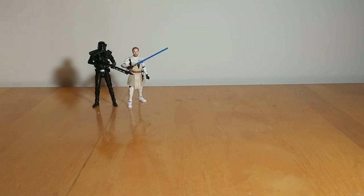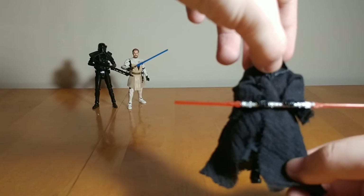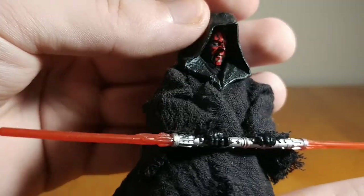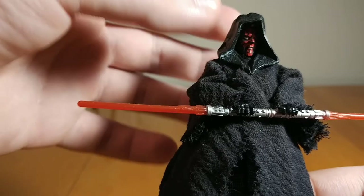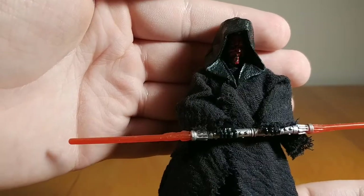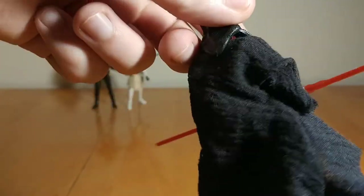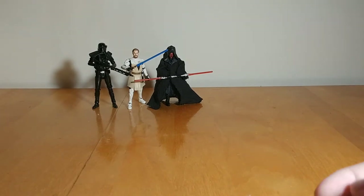At number 8, another figure getting a re-release this year — the Phantom Menace Darth Maul. Outside of the Hot Toys figure, this is still my favorite Darth Maul I have. Superb articulation and sculpt; the head sculpt and paint is done so well. They went with a plastic hood but soft goods robe, which allows for articulation while the sculpted hood looks a lot better. He comes with a bunch of accessories: the lightsaber that splits in two, binoculars, and unlit lightsaber hilt. Solid, solid figure.